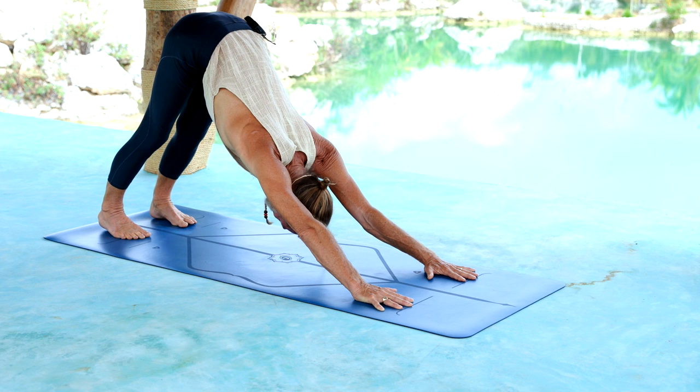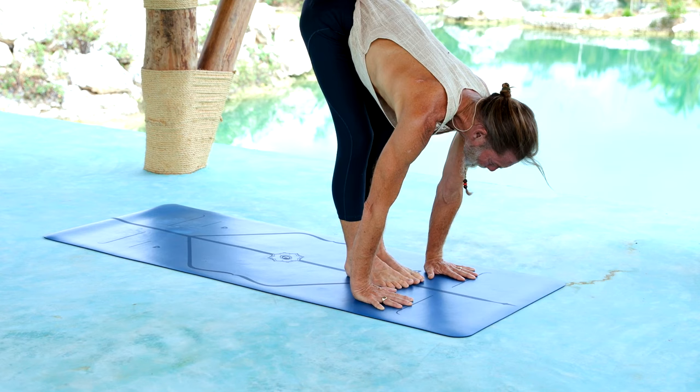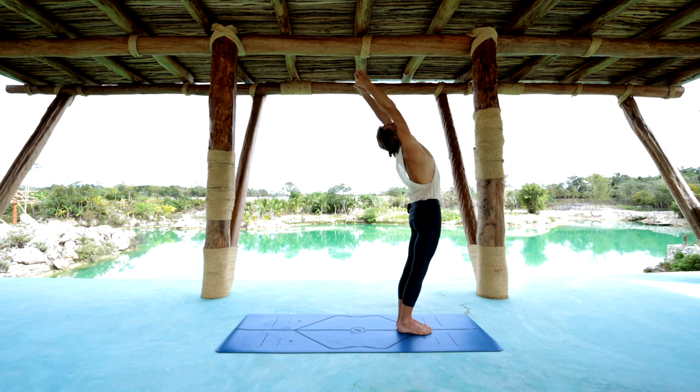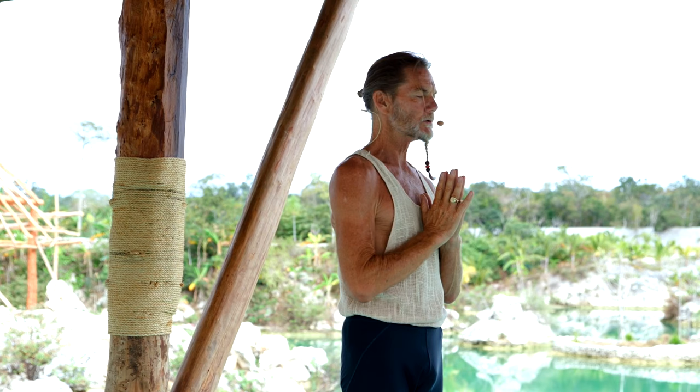Let's now step forward on Sapta 7 to the front of your mat. You can register with the end line on your mat and extend long with the spine. Ashto, exhale the head in. Nava 9, inhale, reach up and look up. Samasthiti. The opening mantra. Aum. Aum.